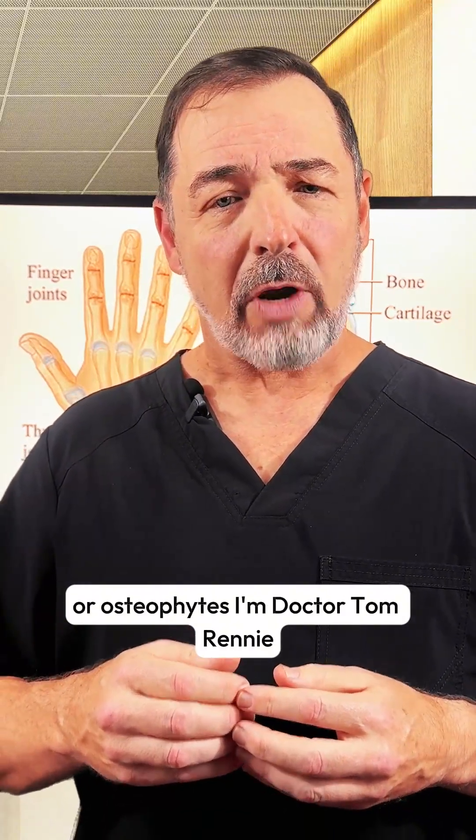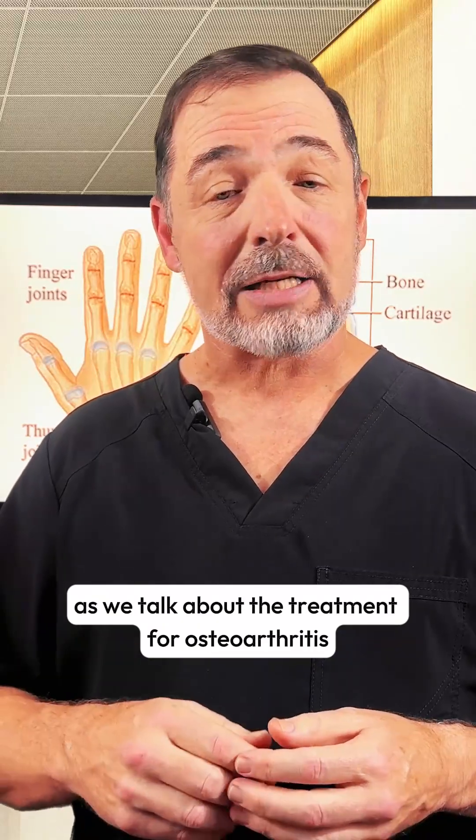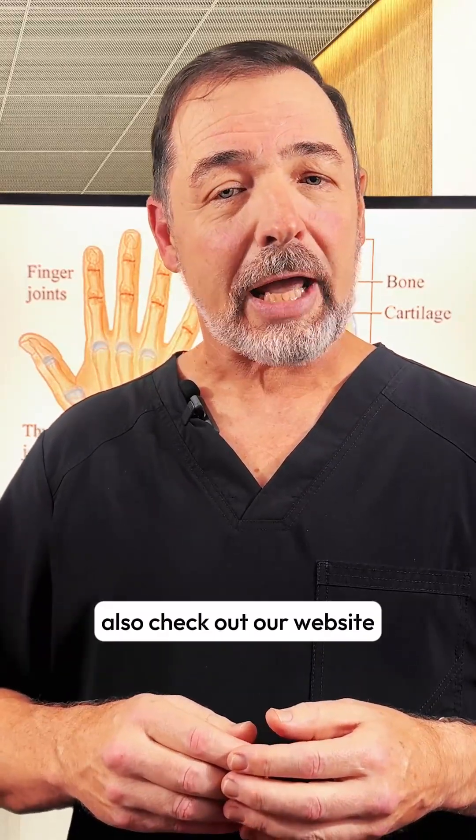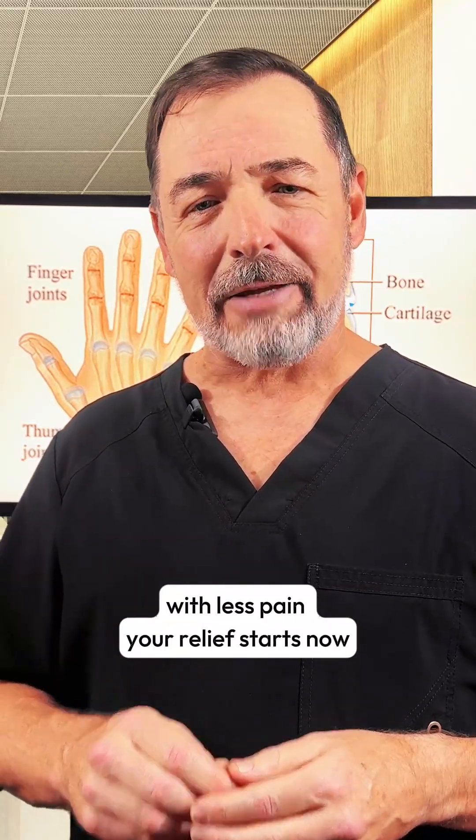I'm Dr. Tom Rainey, board-certified rheumatologist. Stay tuned for more videos as we talk about the treatment for osteoarthritis. Also check out our website, roomthera.com, to see how you can start living a better life with less pain. Your relief starts now.